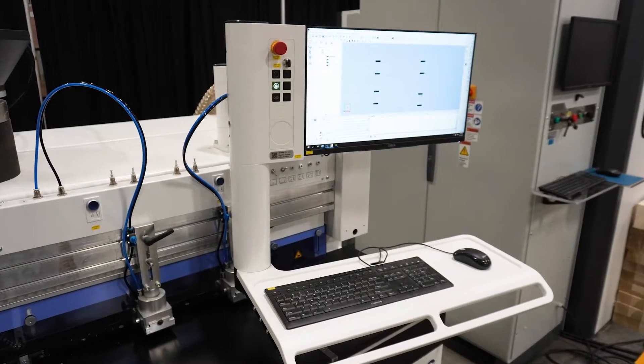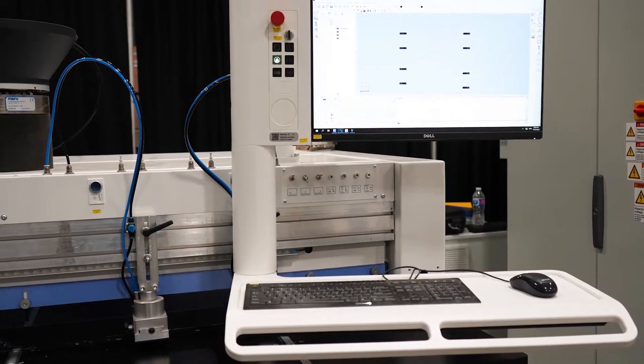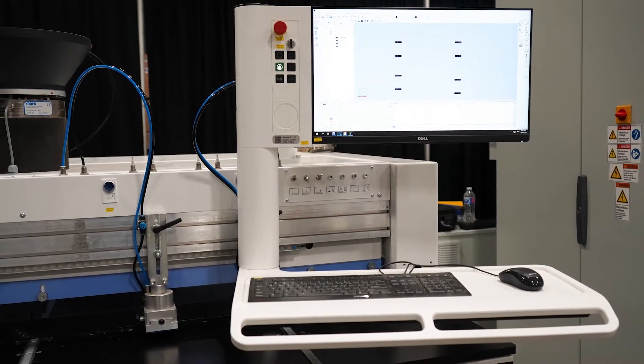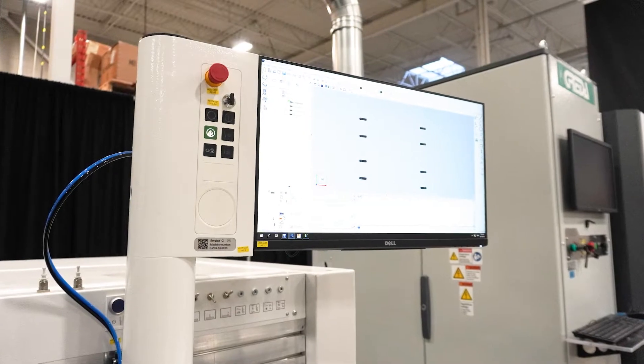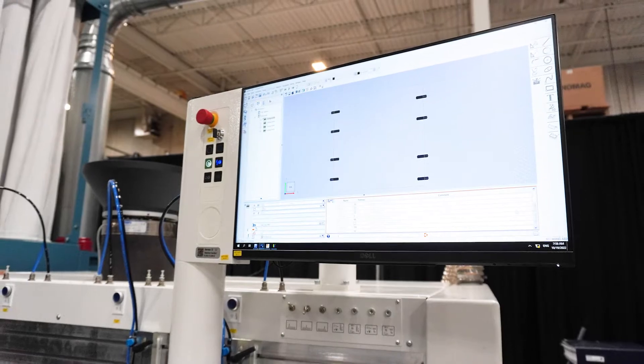More and more people ask for a smaller footprint and machines to be a little bit more versatile, so we want to listen to the market and bring solutions that fit their needs. As you see here, we have our Power Touch control, which you can find on our edge banders, on our CNCs, and on most every Home Ag machine, making it easy to adapt to various machines in their shop.